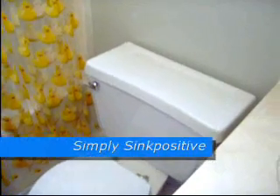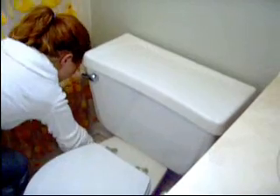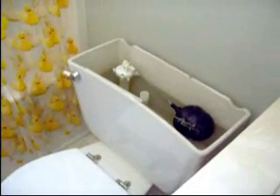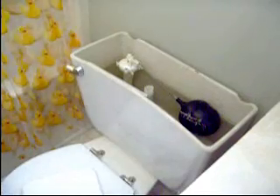First, turn the water off, then remove the tank lid and disconnect the bowl refill supply. Make sure that the overflow pipe is open.